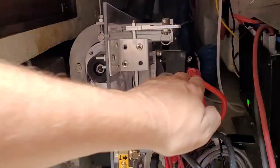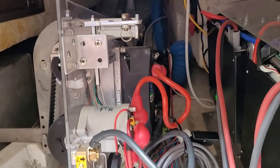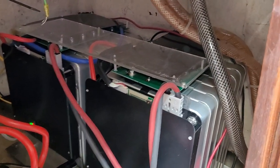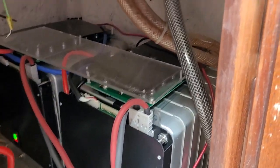Here are the controls. This is the motor controller — it's a three-phase motor. Here are my batteries; there are two of them. They're 48 volts and the total is about a hundred amp hours.